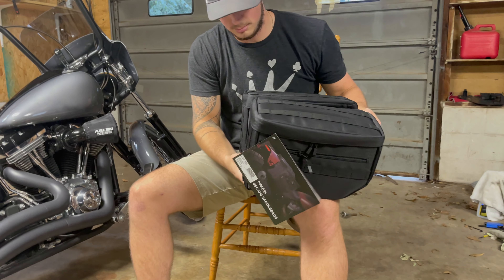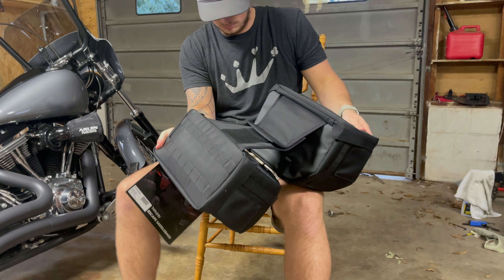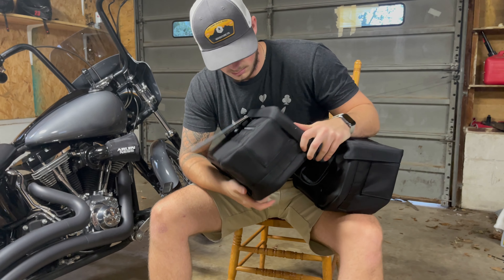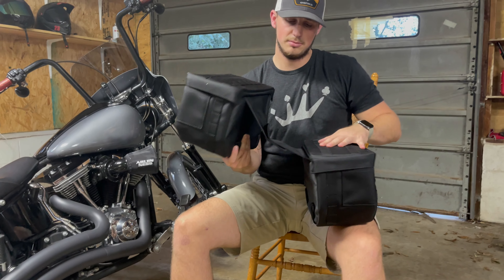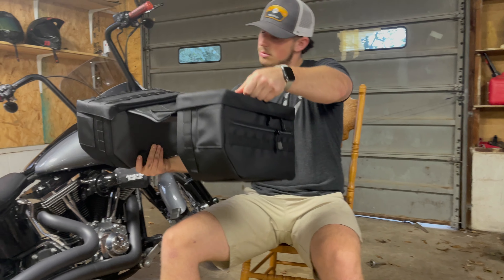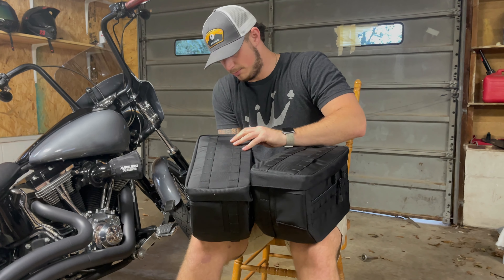Those are sick! Heck yeah, those are gonna look clean on the bike. Y'all can see they do have the strap in the middle with the velcro. Good looking stuff right here, let's see what all comes in it.